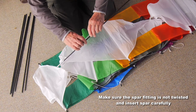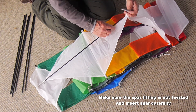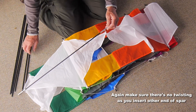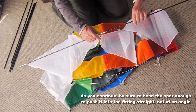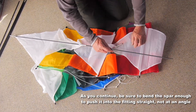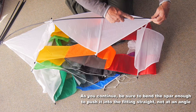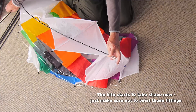They fit into metal fittings at the corner of each sail. Make sure that the fitting is not twisted and put the spar in straight and you'll have no problems. You don't want to get to the end and find you've twisted one and have to undo it again. As you go round, make sure that you're bending the spars enough that you present them straight to that fitting. Don't try putting them in at an angle — they have to go straight in.